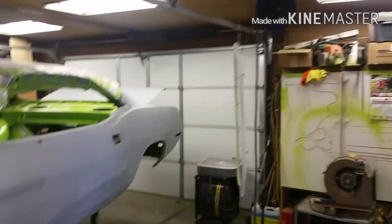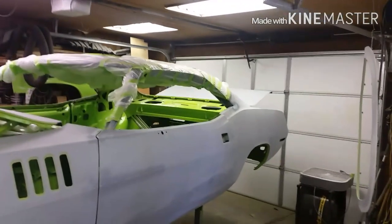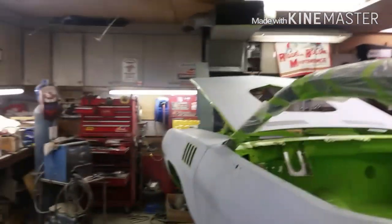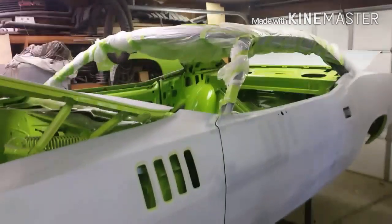I know some of you might look at this shop and wonder how I paint in here — it's dusty and dirty. What I do is blow everything off and then take the power washer and wash everything: walls, ceiling, floors, toolbox — it doesn't matter. If it can't survive getting wet it's not staying in here. Cardboard is my biggest problem. I'll wash everything down, let it set up and dry, then get in here and start taping this bad boy off.